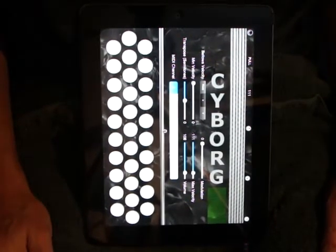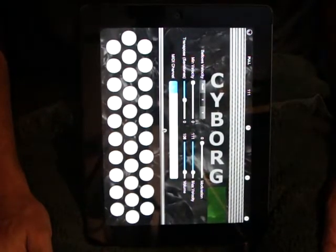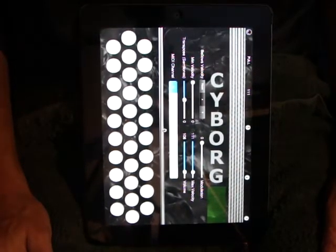So there you go. That's Cyborg. It's a three-row accordion control surface for the iPad. Works great with software synthesizers running right on the iPad. And it'll be available on the iTunes App Store in the middle of November. Thanks.